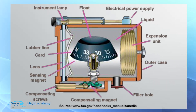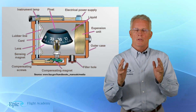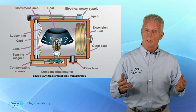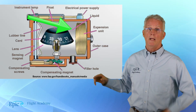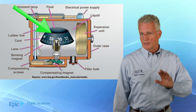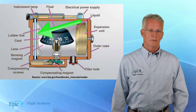I'd like you to take a look at this cross section. In the cross section picture here, you see this expansion unit. That expansion unit allows the instrument to compensate for changes in density and temperature, really mostly for changes in temperature. Remember, inside this case is filled with fluid. Because when you look at that compass card, you see how it's sitting up on a pivot point? This is all review.